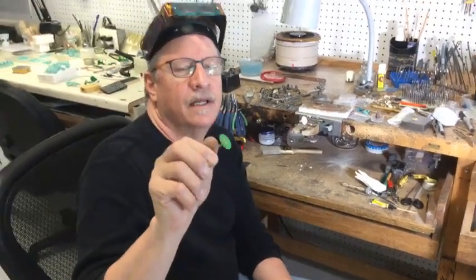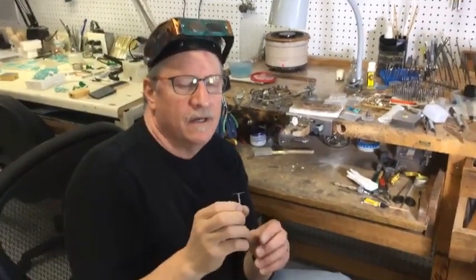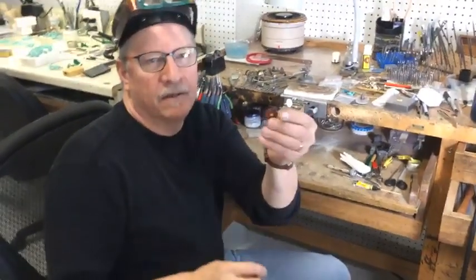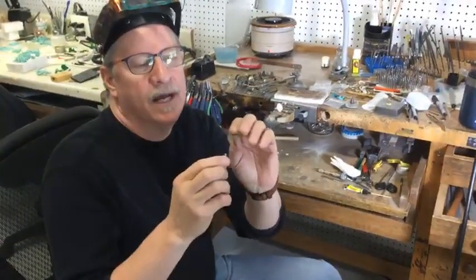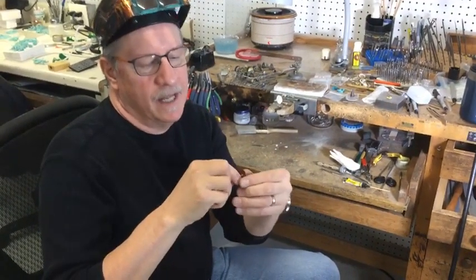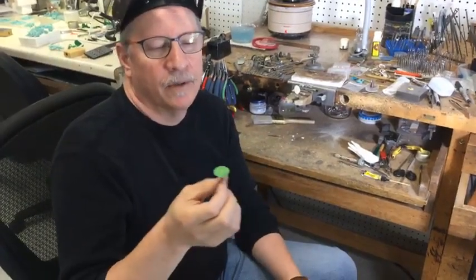First thing is these snap-on discs, and these things are worth their weight in donuts. These things are perfect — I use a bunch of them. They come in different grits, and all they are is a sandpaper disc with a brass center that goes on these little mandrels, and they're called snap-on because they just snap in place.